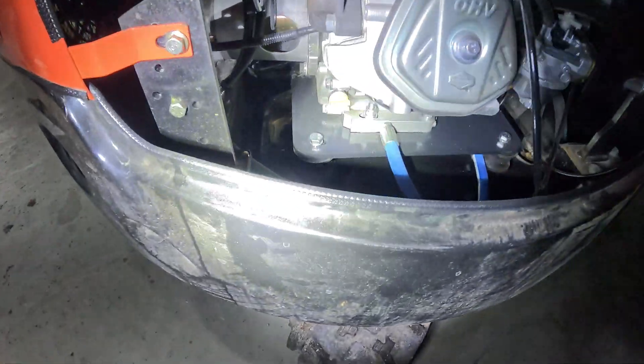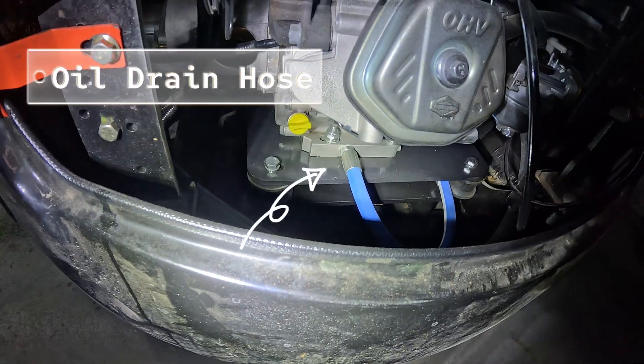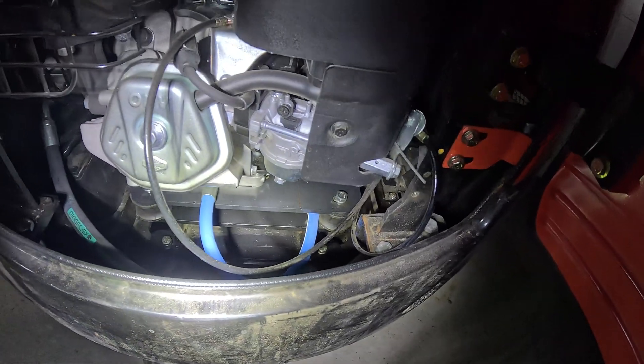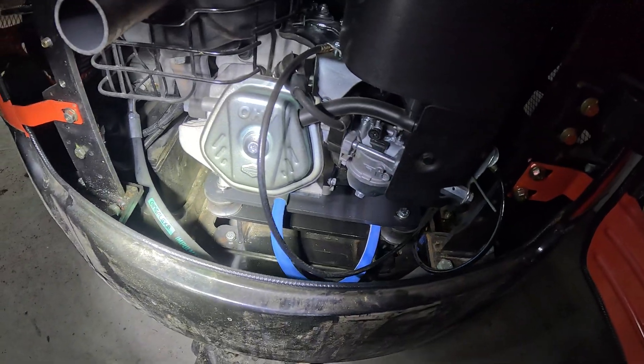One highly recommended addition is this oil drain hose, so that when I go to drain the oil I can keep it from going all over the place.